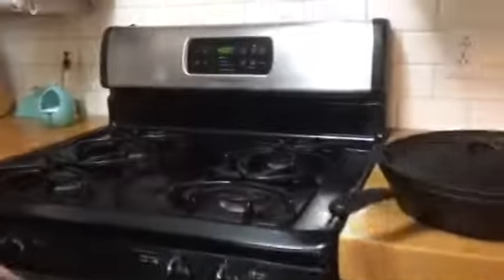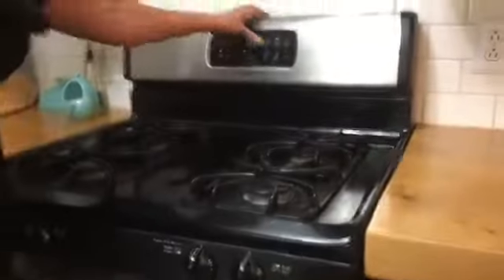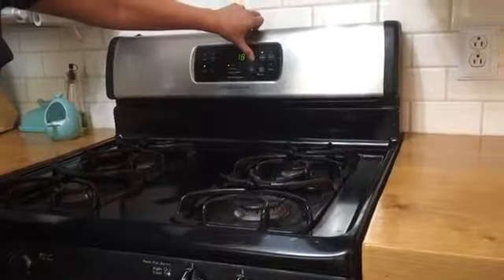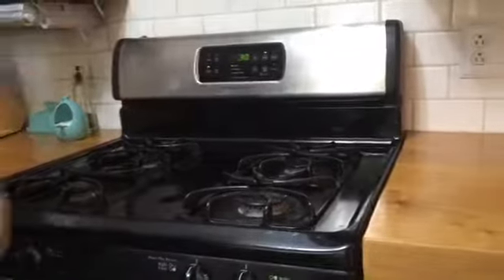I've set the oven at 400 degrees and I'm going to put it in there with the lid on. If you don't have a lid you can use foil. We're going to bake that for 30 minutes, and after 30 minutes you're going to take the lid off and cook it for another 10 minutes.